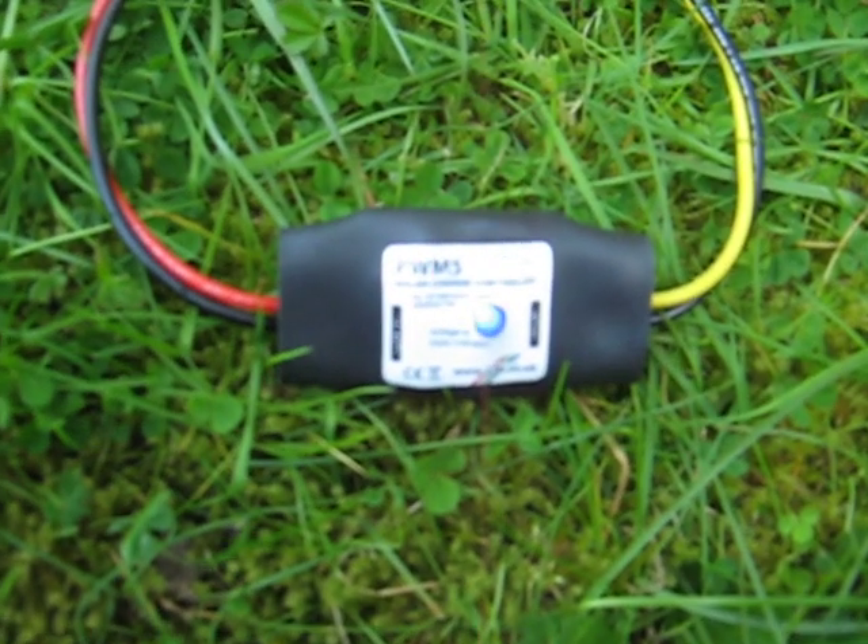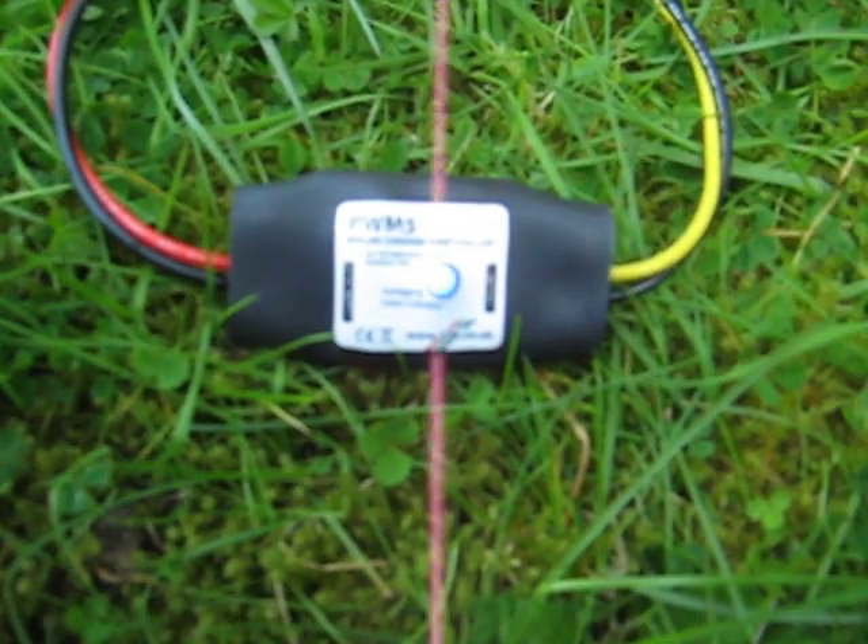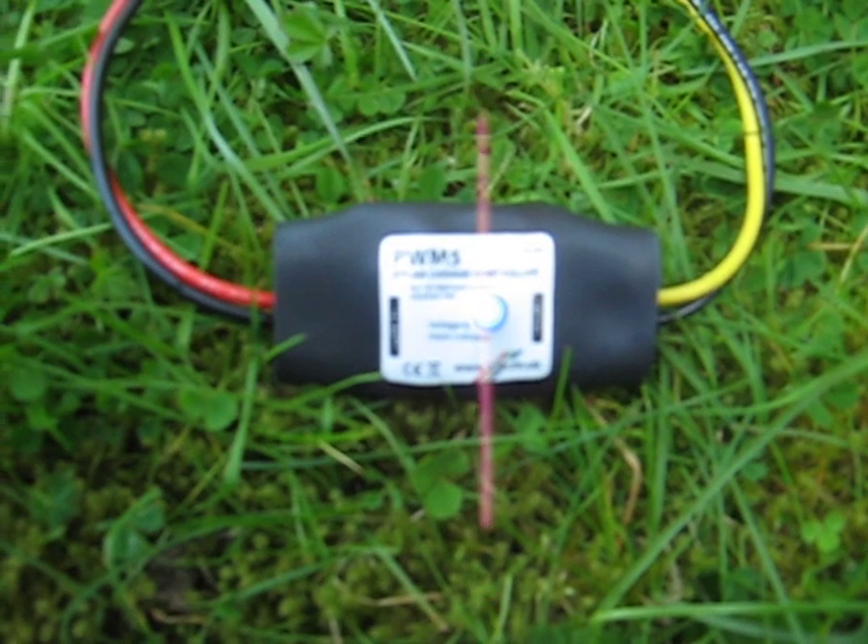This charge controller is the PWM-5 solar charge controller from 256.co.uk.